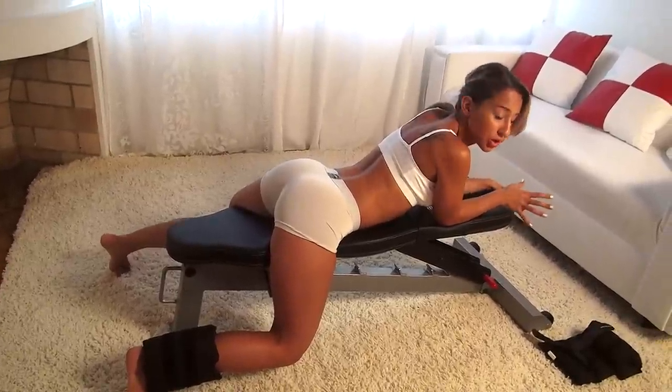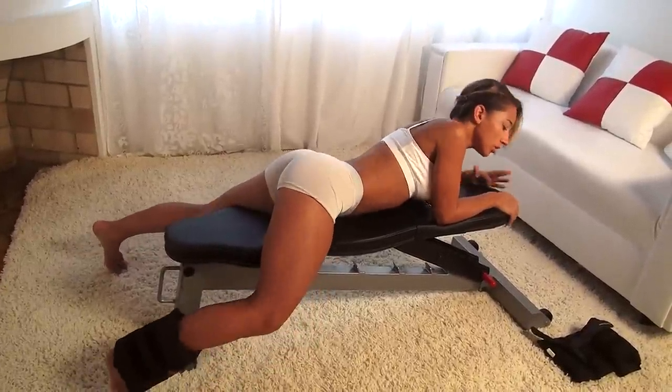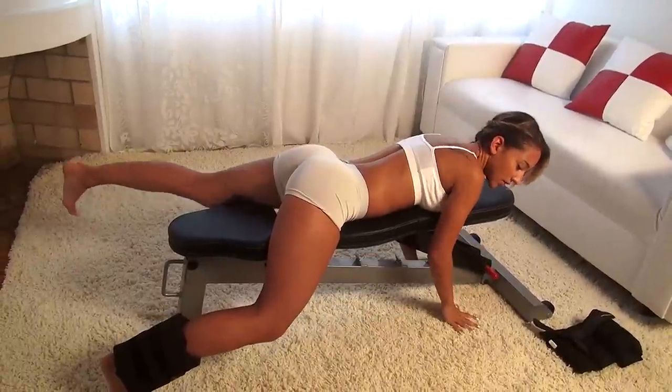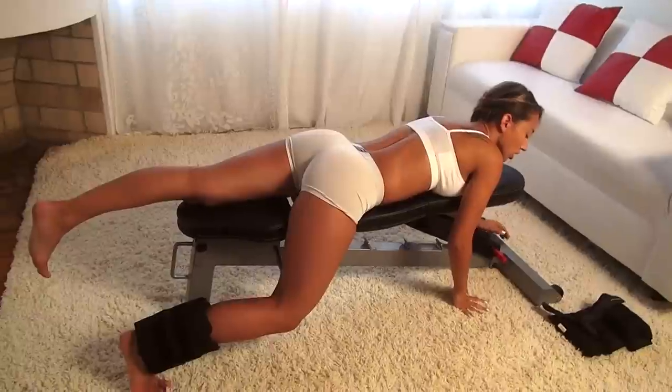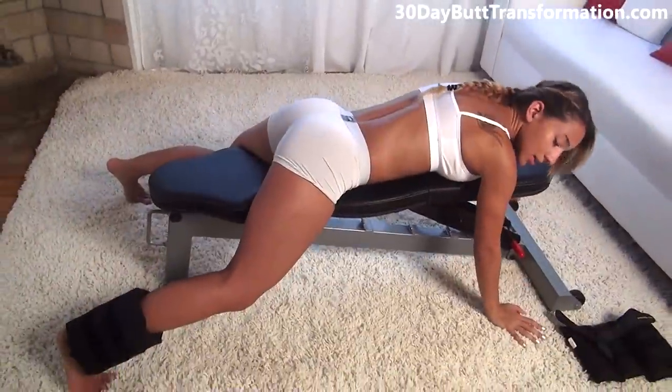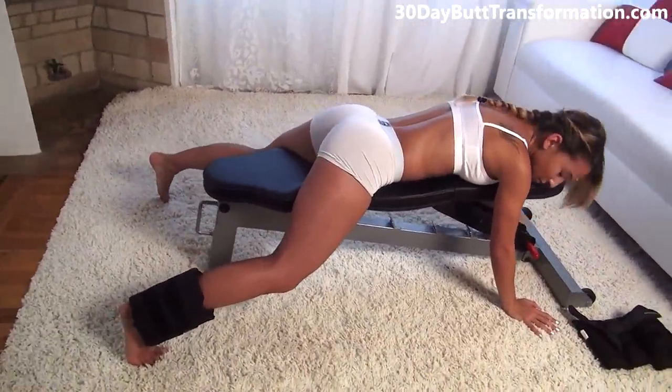To start off I'm going to show you a new exercise. All you need is a bench or something to lay on and some ankle weights. If you don't have any ankle weights you can just start with your body weight, but as you advance you should definitely get some ankle weights. You're going to have one hand on the ground and the other one holding onto the bench.